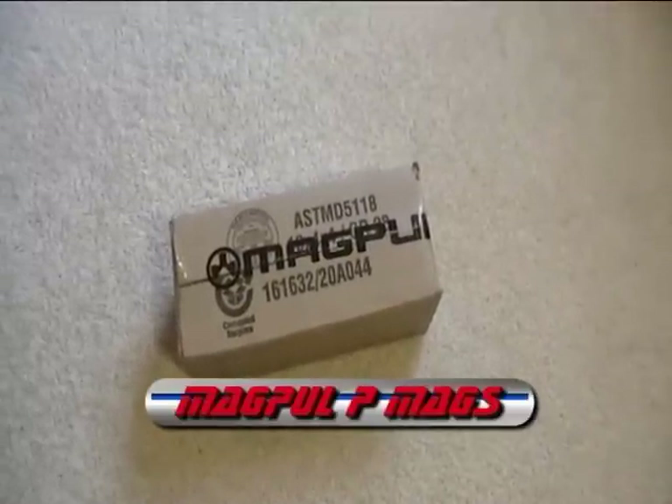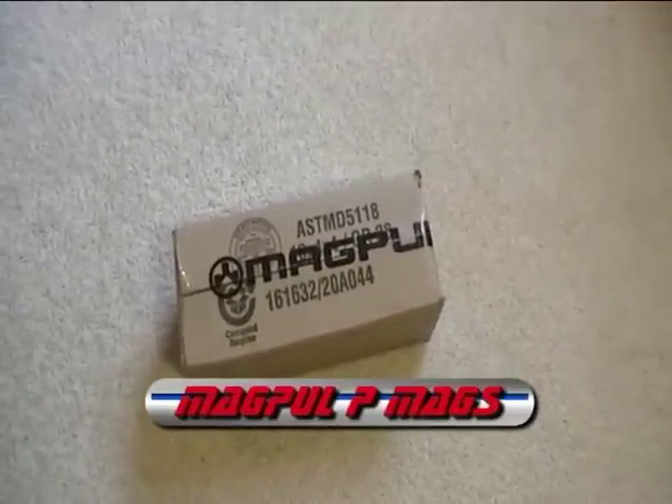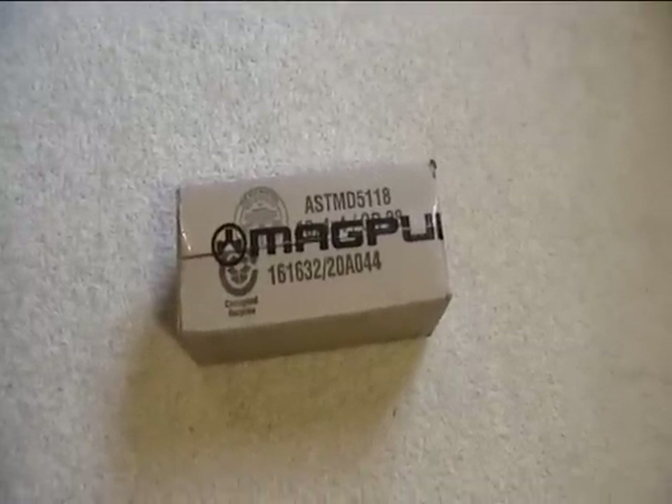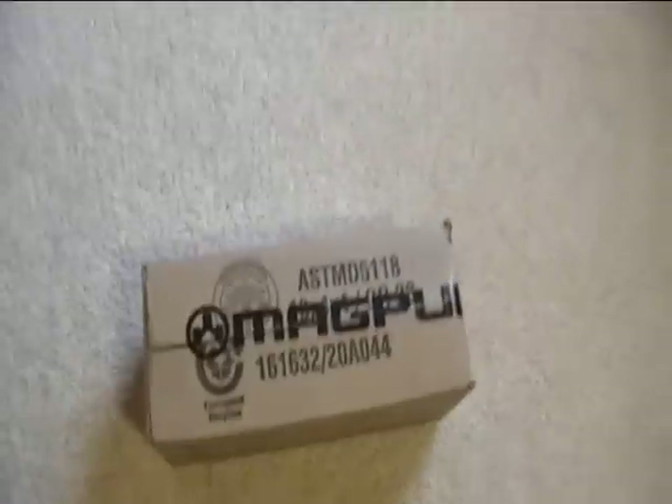Hey guys, I just got a shipment in from Magpul and figured I'd make a video so you guys could share the fun. So let's open it up and see what we got.